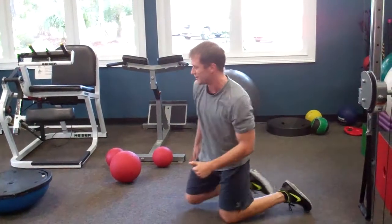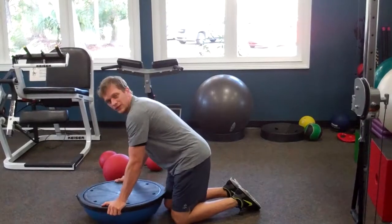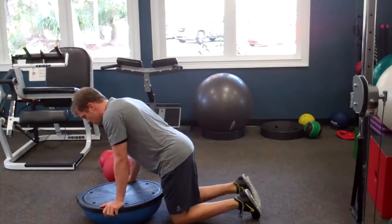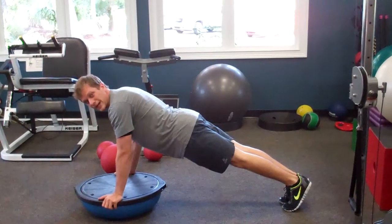Number five is BOSU ball pushups. Take the BOSU ball, hold it on both sides, make sure you've got it on the blue side. From your toes, lower your chest to the BOSU ball and press right back up. You can add a little pop to this as well.